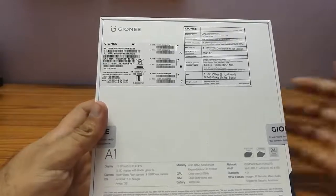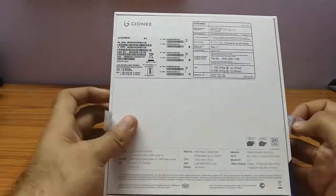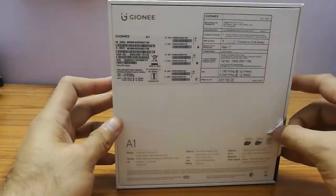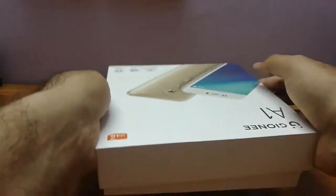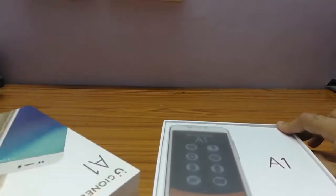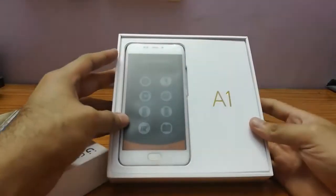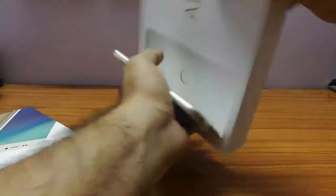Now let's unbox the Gionee A1. I'll just remove the seal and unbox it. So yeah, here is what you get to see when you open the box, and there's the device — I'll just take it out.